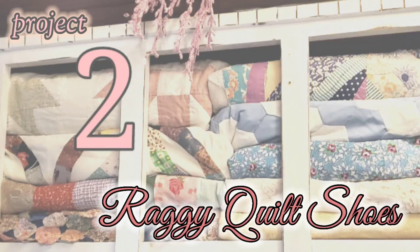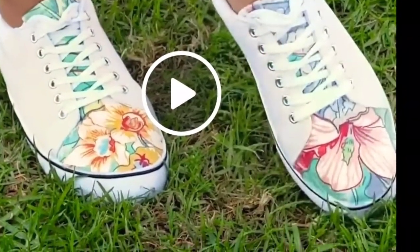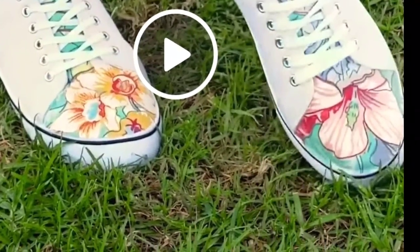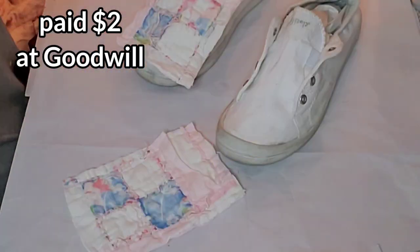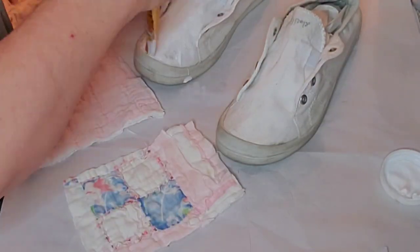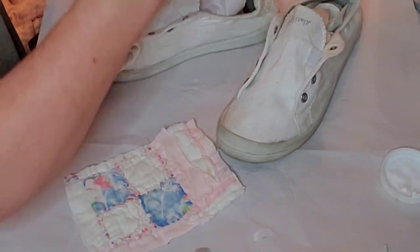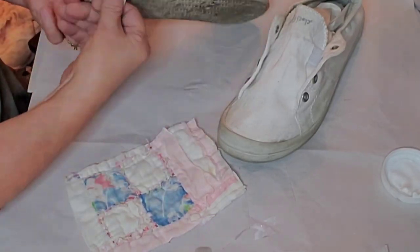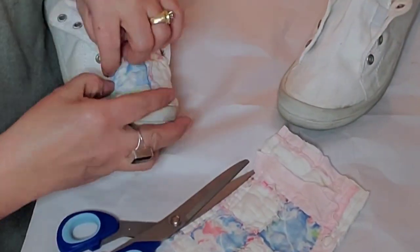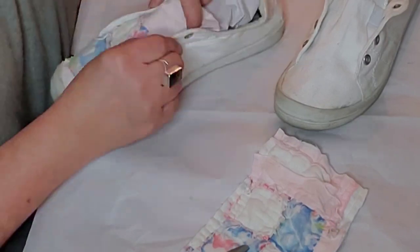Raggy quilt shoes! I have an old, old quilt that's falling apart and I've decided to use it for different projects. I saw a picture of the shoes in a video that came up as a suggestion on Facebook and thought, I'm going to use vintage quilt. I already had these little Jelly Pop shoes — extremely comfortable with good memory foam — I only paid two dollars for them at the thrift store, but they could probably use a little magic eraser to whiten them up.